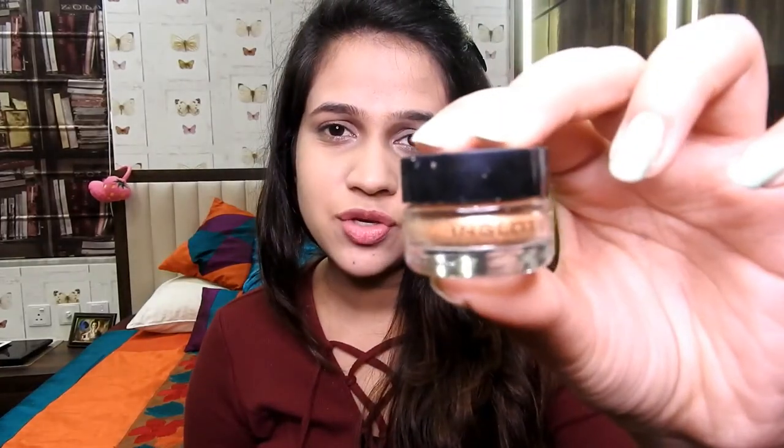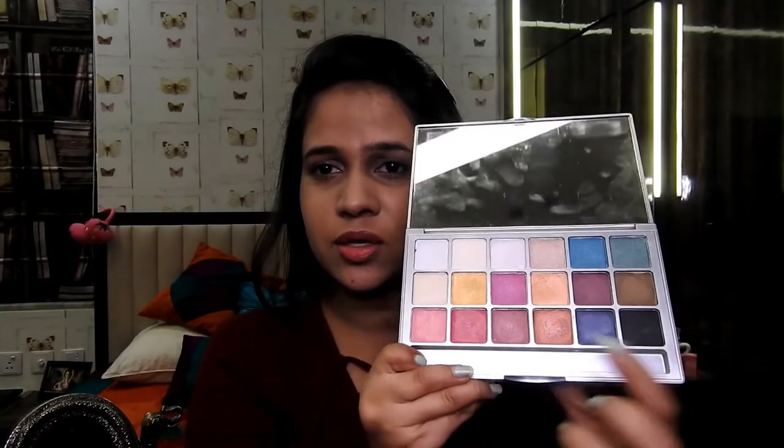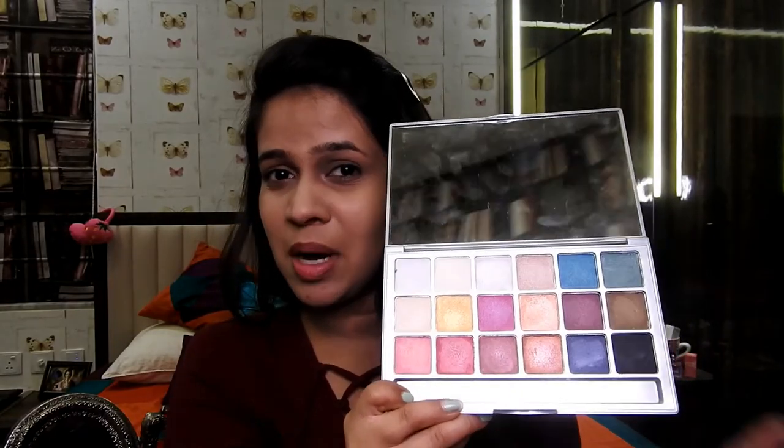For eyes, I'm using the Inglot Body Shimmer in shade 64 — it's a very pretty copperish-goldish color. It's going to make you look glamorous but is very subtle and won't take the attention away from you or demand more attention toward your makeup. I'll also be using one shade from this Kryolan professional makeup palette as a transition shade first before applying the actual eyeshadow. The shade is called Bordeaux — I'll list it below. You can use any other transition shade. I'll start blending the transition shade on the crease of my eyelid.